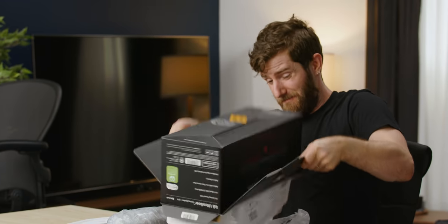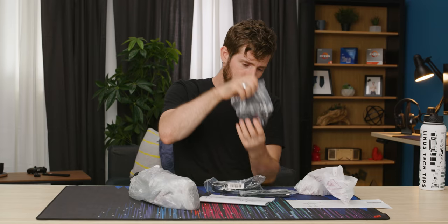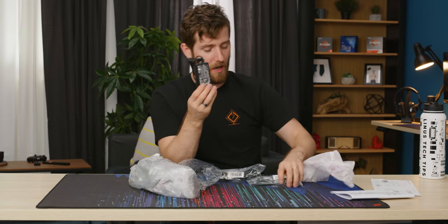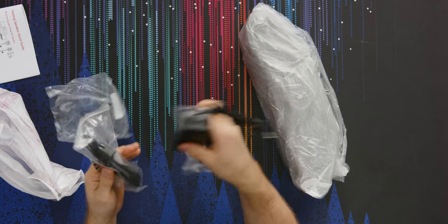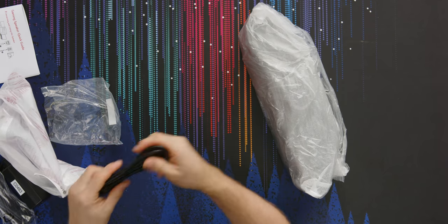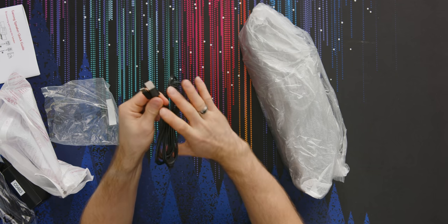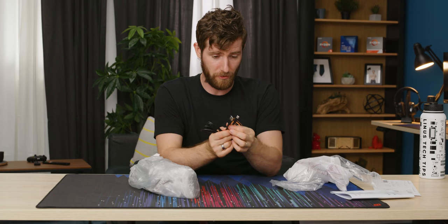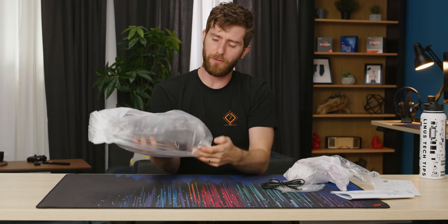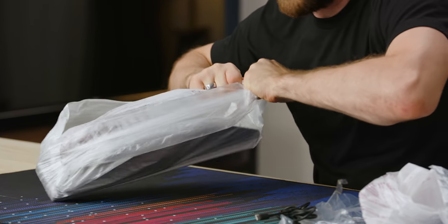Let's get all the stuff out here. Included in the box, you've got a power brick, power cable, and what I'm assuming is a three and a half millimeter cable — I assumed wrong. It is in fact a USB Type-C cable, which actually kind of makes sense because the gaming speaker has a number of different interfaces, some of which are analog and some of which are digital.